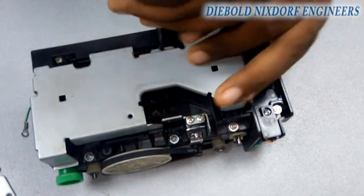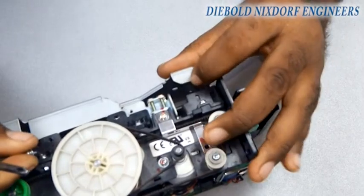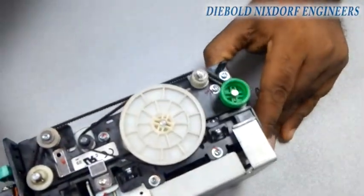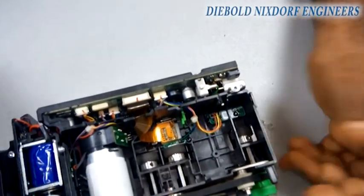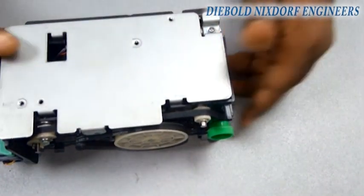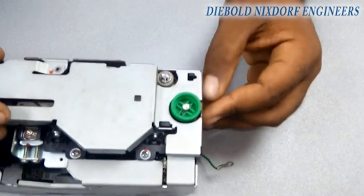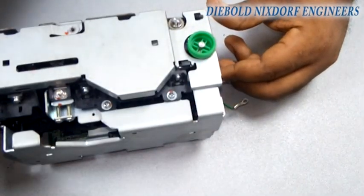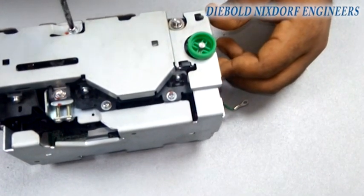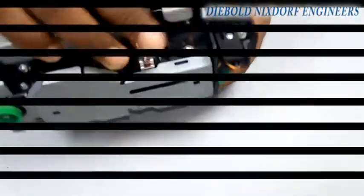Now put on the upper cover — set it properly, guide it through, and tighten the screws. Then tighten the lower base — guide it properly and screw it in. After that, the last piece to go on is the side cover — that's always the last one I put on. After tightening that last screw, you have finally coupled your card reader — your senior card reader. Congratulations for doing that! Thank you for watching this video, and I wish you all the best in your quest to become a more prolific and professional engineer.